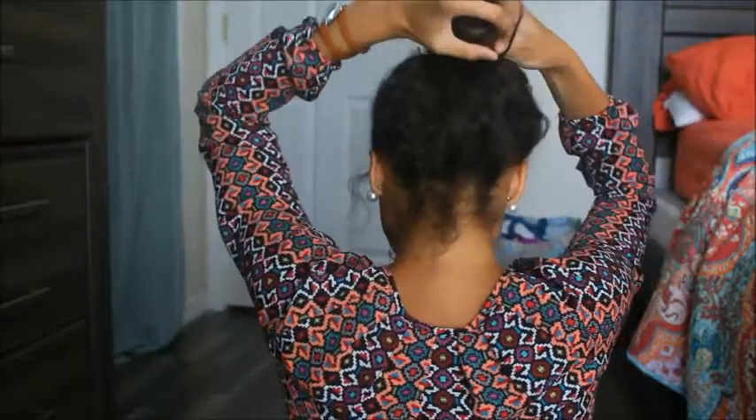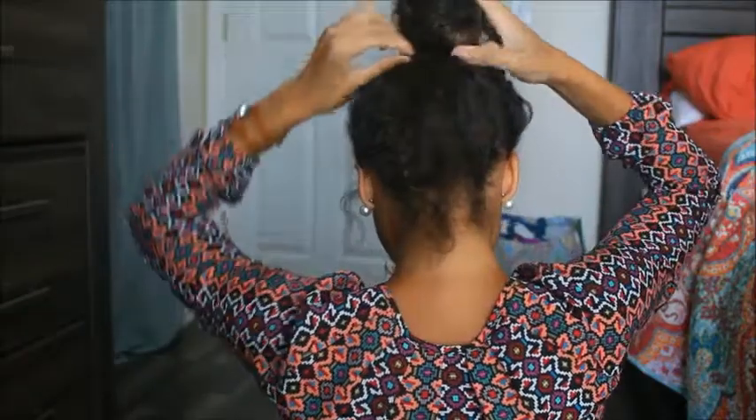For this first hairstyle, it's going to be very modern and easy to create. You're just going to braid your hair — you can either French braid or just do whatever braid you want. Then you're going to put it up in a ponytail, twist it, and wrap it up in a bun. It's very simple and super cute for everyday wear to school.